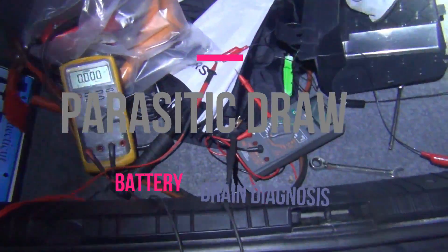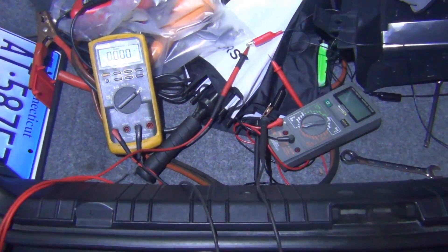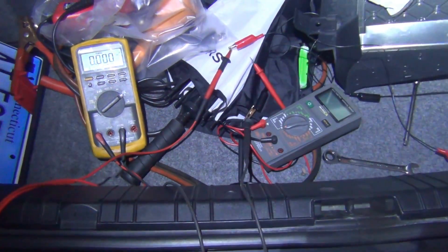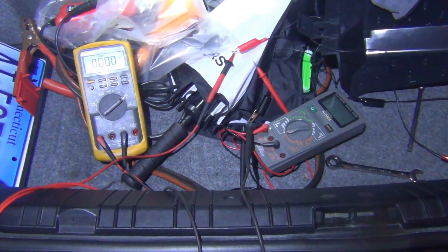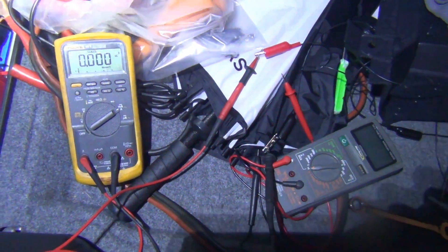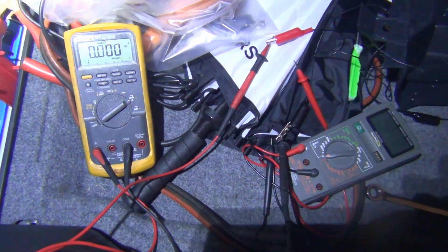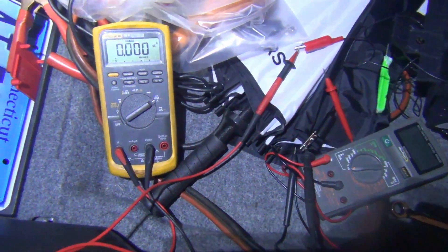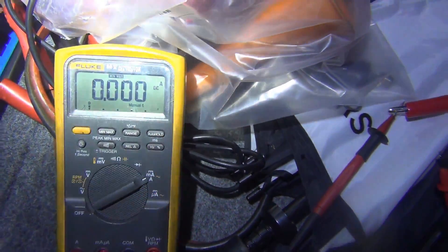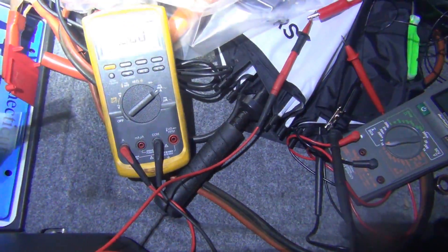I'm going to go over how to diagnose and check for parasitic drain or a wake-up issue on a BMW E46, although this can be applied to really any vehicle. You can do this using an amp clamp or in my case I'm going to use a voltmeter that has a min-max button, which is going to help me monitor for sleep and wake-ups and if there's a parasitic draw.